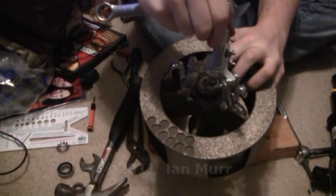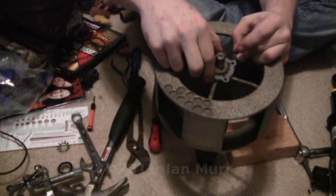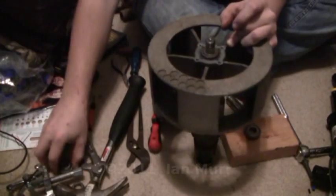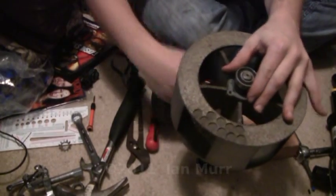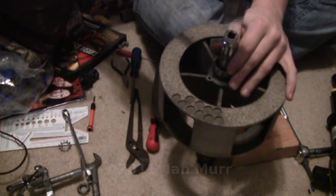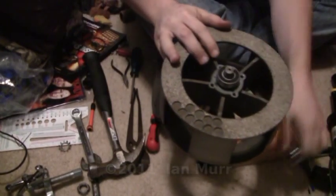You just put the puller jaws underneath that and it lifts up the whole bearing as you tighten down. All you've got to do is turn this thing clockwise and it pulls it right off — you've got to hold it with a finger. And there you go — there's the bearing. You can just leave this on there. And then here's the new bearing. Once again, you just get that thing in place, use your 5/8 socket, and just tap it down. There it is — new bearing installed.